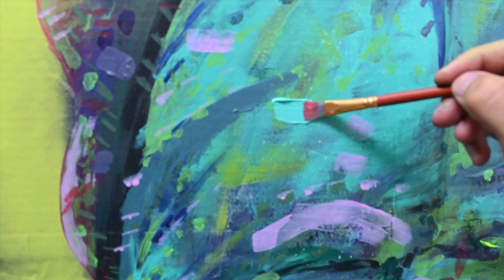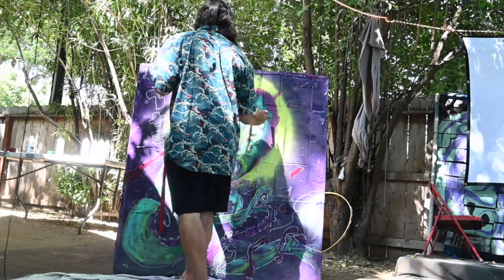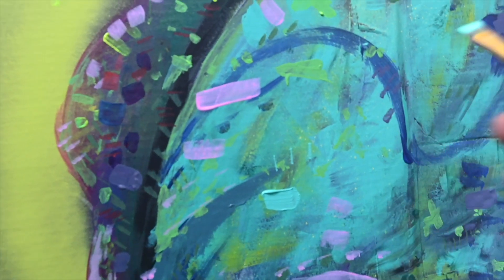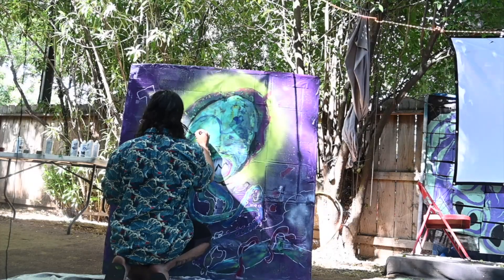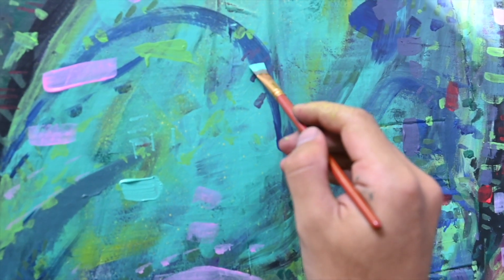Now I'm just taking a flat brush and I'm gonna make nice sharp squares on everything. First I start with the teal, and then I'm gonna go and use little pinks, and then I'm just gonna do a little dotted outlines. That's just gonna give the painting a nice texture to it.